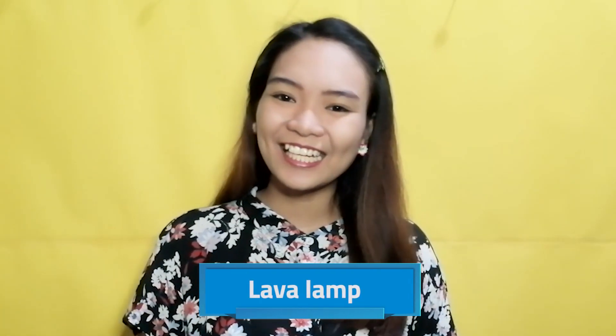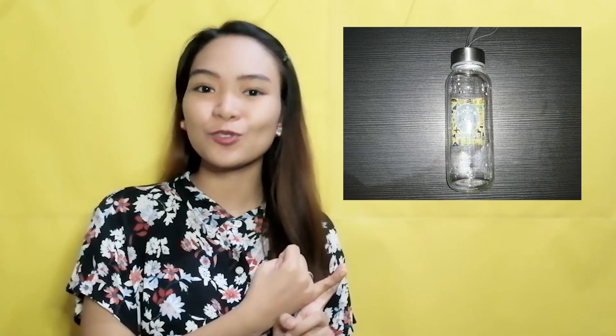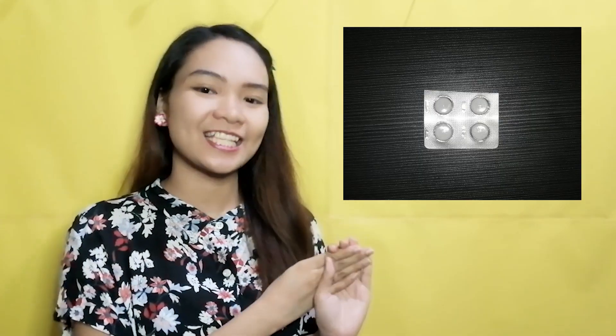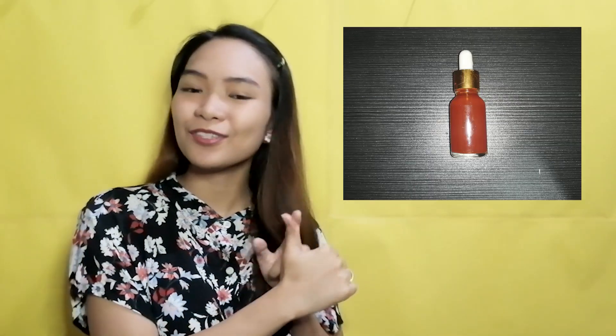Let's have the last one, shall we? After a long, tiring day, sometimes it is relaxing to just turn on a lamp in your room and sleep. How about we make not just an ordinary lamp but a lava lamp? Sounds exciting! For our DIY Lava Lamp, we are going to need a clean bottle — try to use one with smooth sides — water, oil (any type of oil will do), fizzing tablets such as Alka-Seltzer, and food coloring.